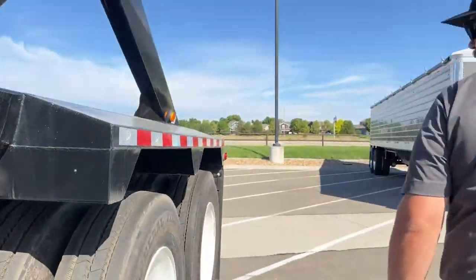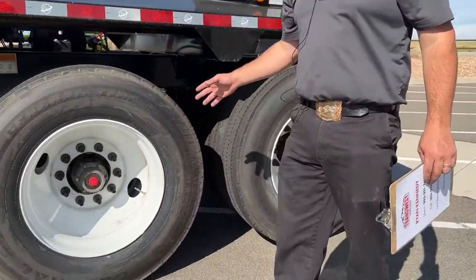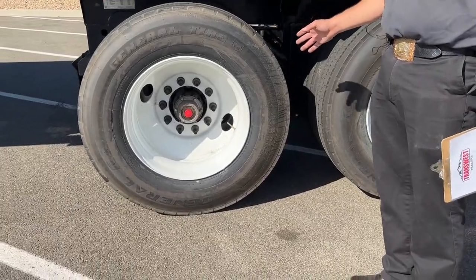Moving on back here, we order our belly dumps with all steel wheels and 11R 24.5 tires.